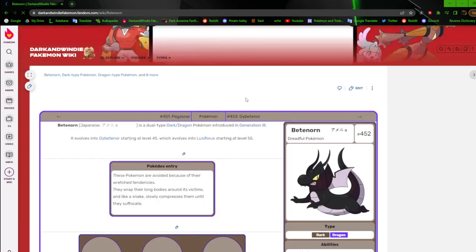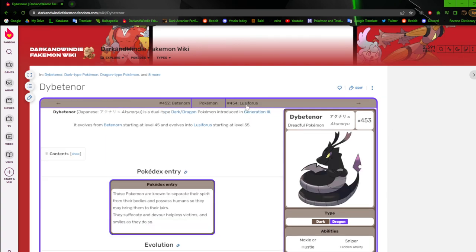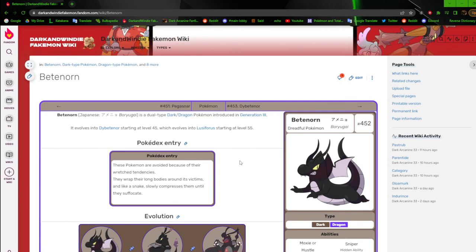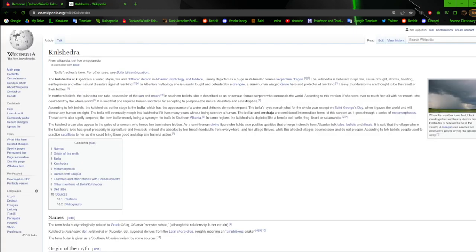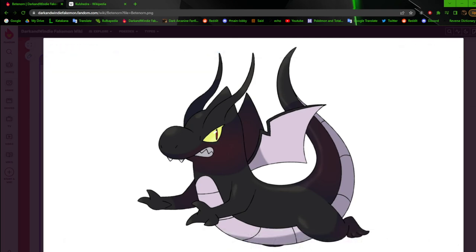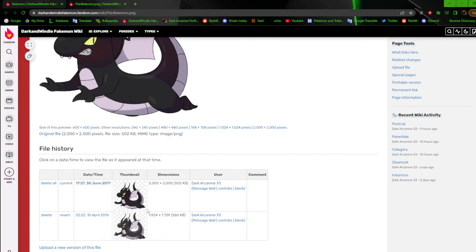Next up we got Betternorm — these guys are the pseudo legendary. They're based off of the Bola, a demon serpent kind of deal — a water storm firing chthonic demon, a multi-headed serpentine dragon. Mine is basically a serpentine dragon demon. I did a red tint instead of just having the shading be red — I should change that when I get to it. Overall it's okay but I need to redo it. The older version is just the same thing but with paler/worse colors.